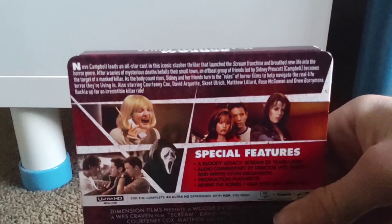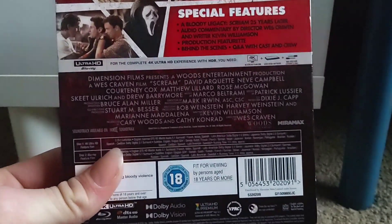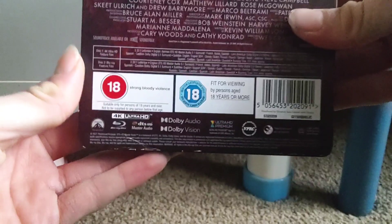And here is the back. You get some pictures from the movie, there is the plot of the film, there are the special features, and there are the credits for the movie. The running time is 111 minutes for both the 4K and the Blu-ray, and it's an 18 — strong bloody violence.